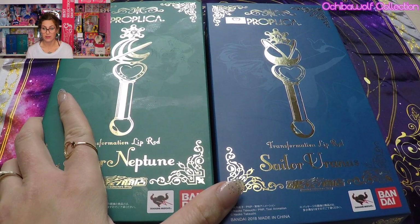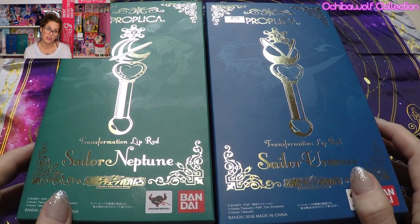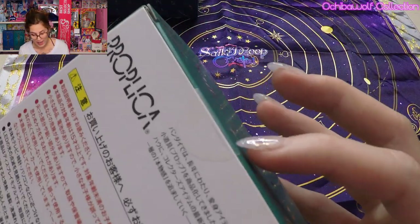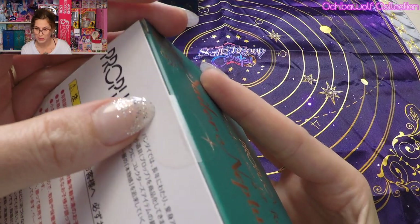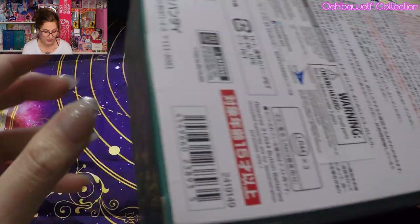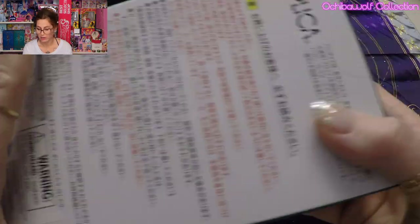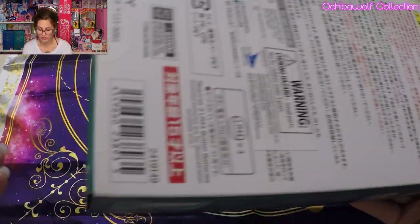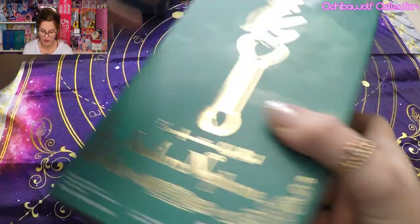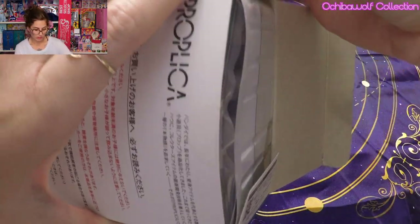If you would like to buy these from the same place I bought them — which was Amazon — I will include those links in the description below. So we're going to start with Sailor Neptune first. The top of the box has just a little tape seal that I'm going to slice with a box cutter. It's also on the top and bottom. Some collectors prefer to slice the bottom so you keep the top one sealed. But today we're just going to slice the top since I have my Japanese one. Okay, I have it sliced open and we are going to pull this gorgeous thing out of the box.